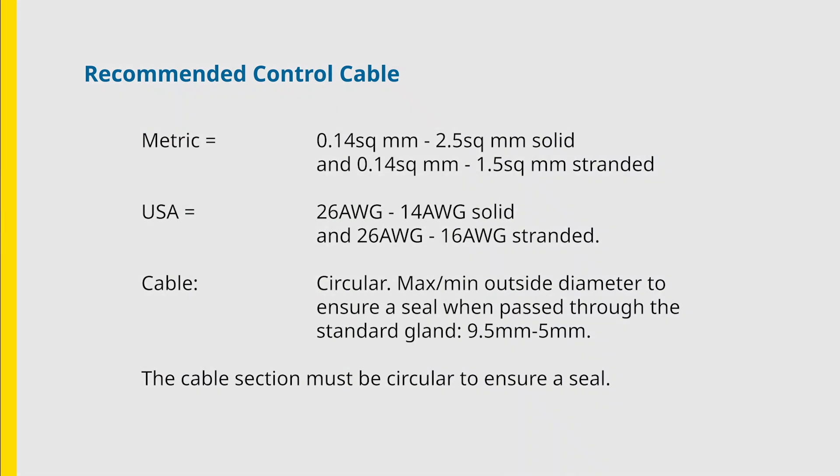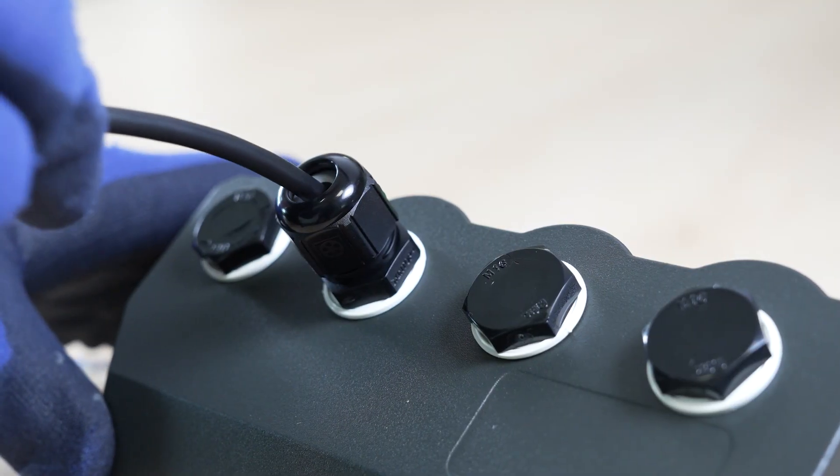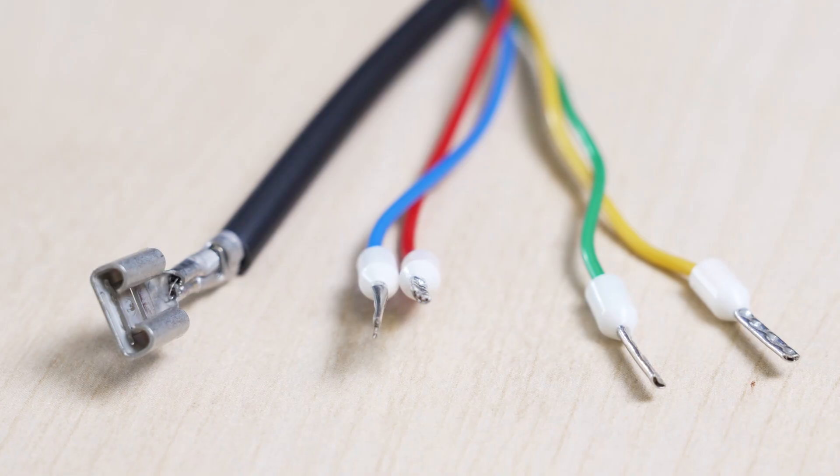These are the recommended cable specifications for your functions. Feed the cable through the open gland and prepare the ends of the cores relevant to your requirements.